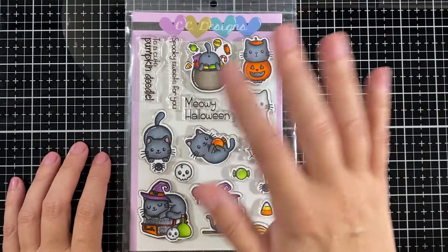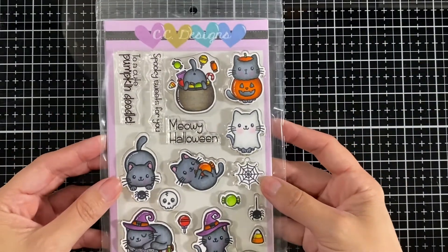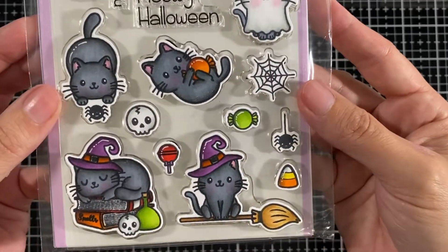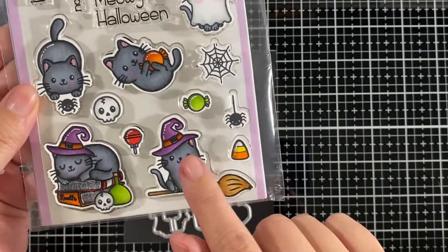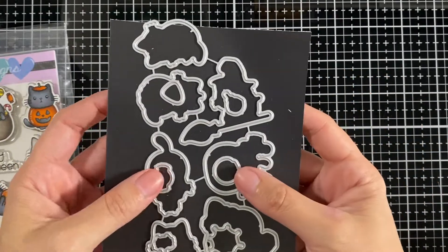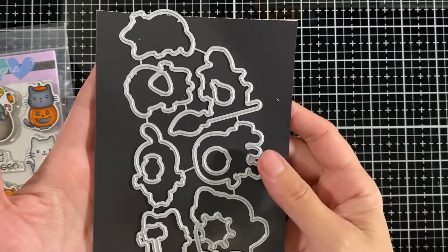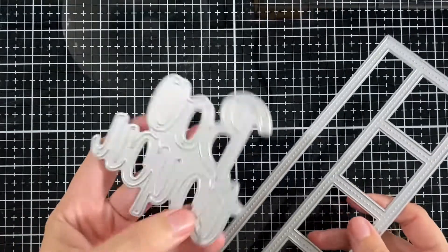Hello everyone, today I'm here for CC Design and it's the September release preview day. These cuties are from the cat Halloween set, and I have the coordinating dies. I also used from CC Design the Boo die set and slimline die — it's no longer in the store though.